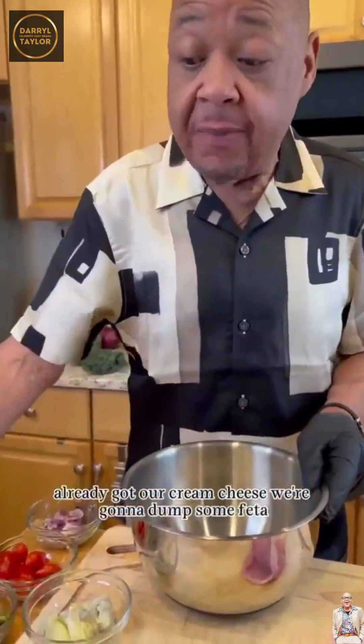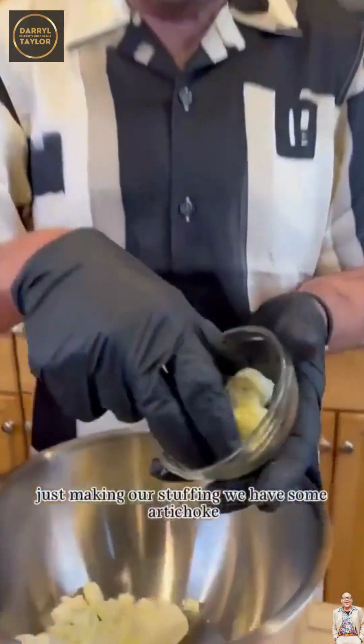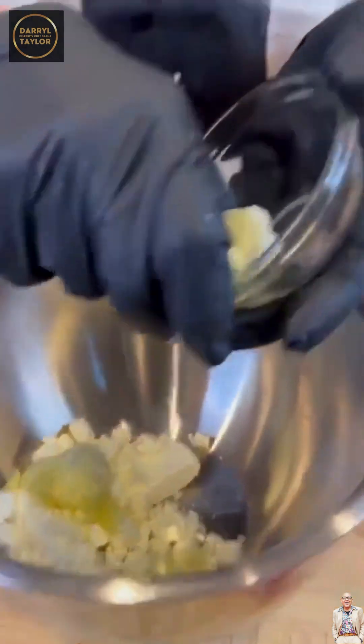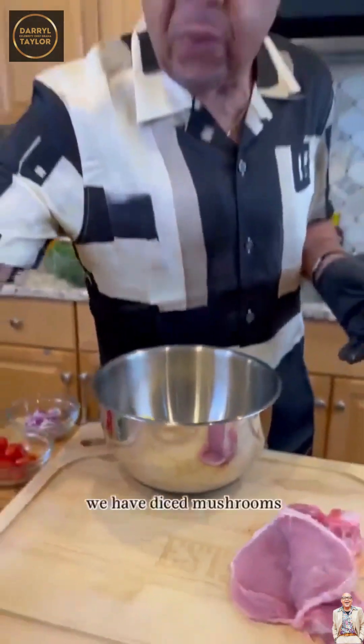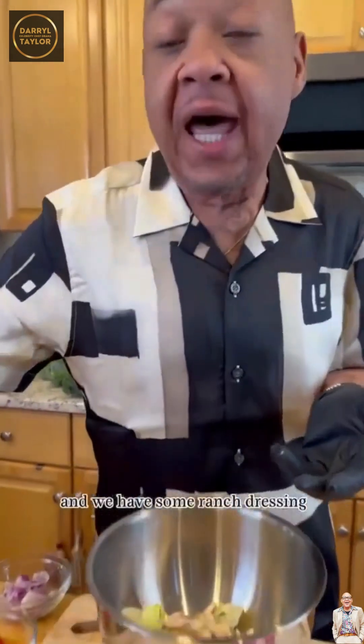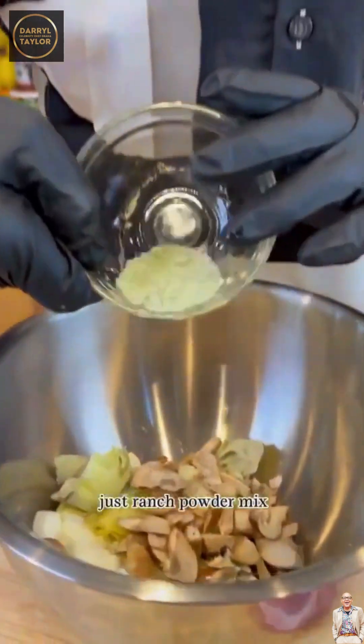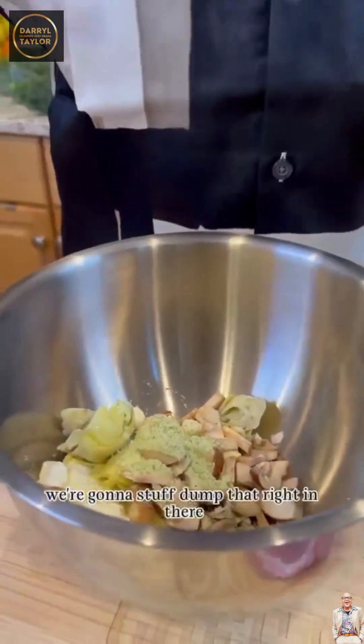And we're gonna get stuffing. We've got our cream cheese. We're gonna dump some feta — it's making our stuffing. We have some artichoke, we have diced mushrooms. Your choice of mushrooms — I'm actually using portobello mushrooms. And we have some ranch dressing, just ranch powder mix. We're gonna dump that right in there.